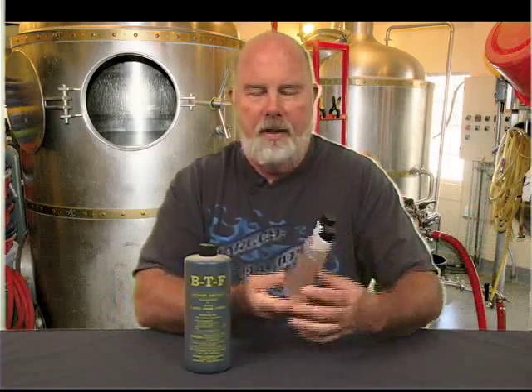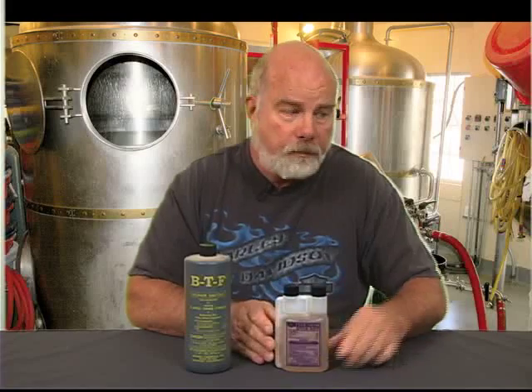That's where I use Five Star. I mix this up in a spray bottle — it's so easy. I can spray it right onto whatever I need sanitized. It's foamy, stays there, and again no rinsing, no taste, no flavor, no problems. It is a fantastic sanitizer. So that's how I clean and sanitize all of my equipment — my favorite which is probably the cheapest, and then of course my standby when I screw up. Give them a try, I think you will like them.